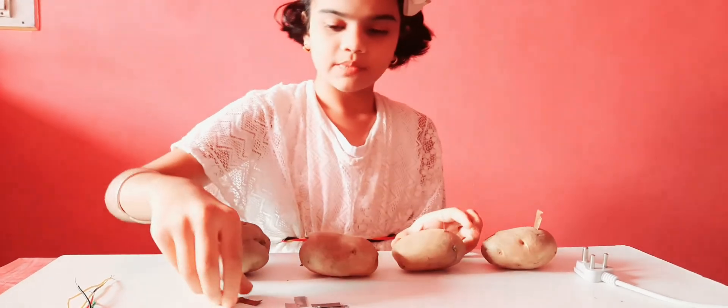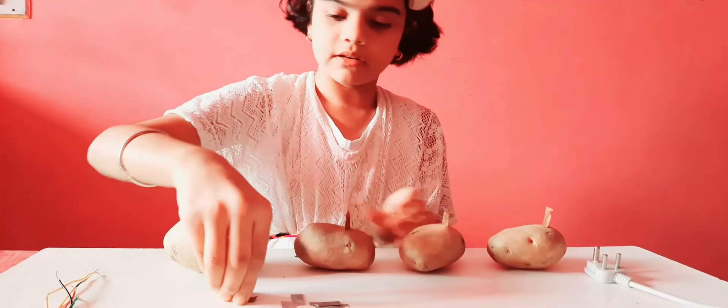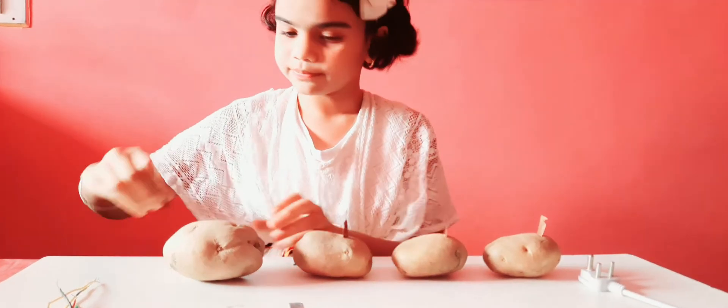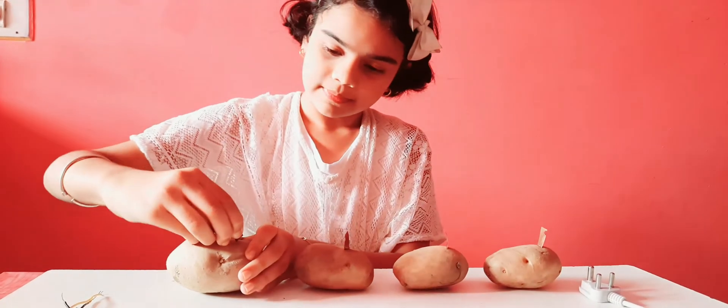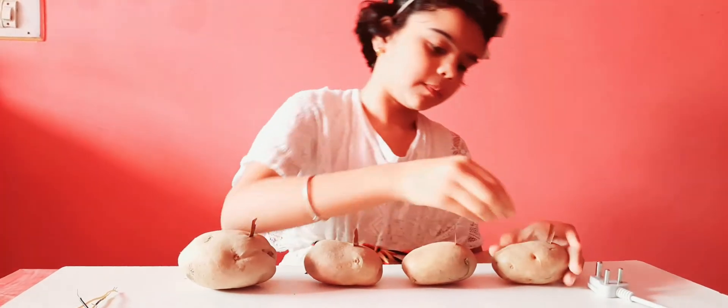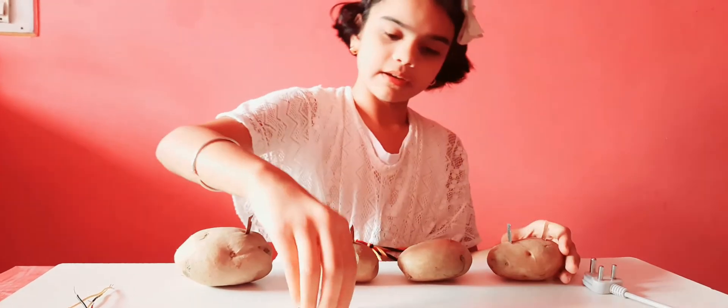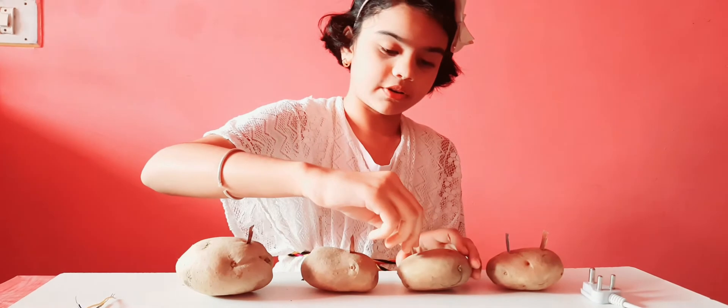Do the same process with the rest of the potatoes. Then take the zinc plates and place them on the next side. Be careful so that you won't hurt yourself.